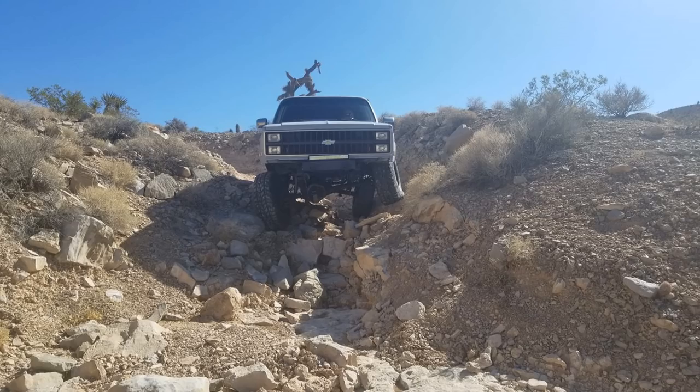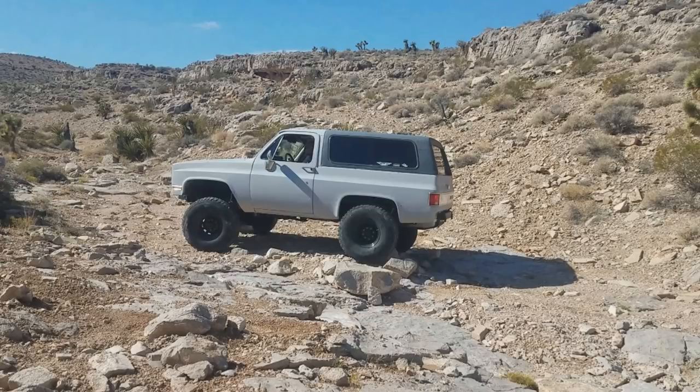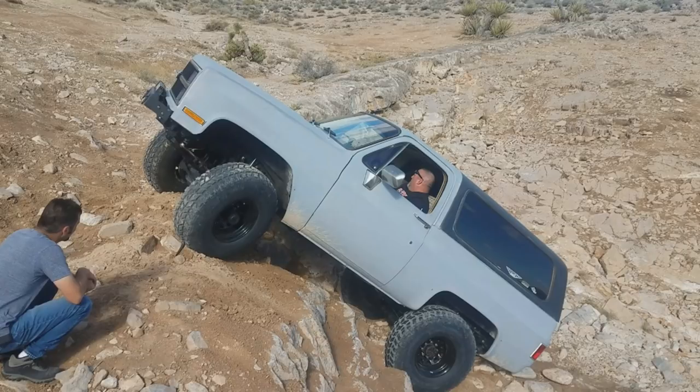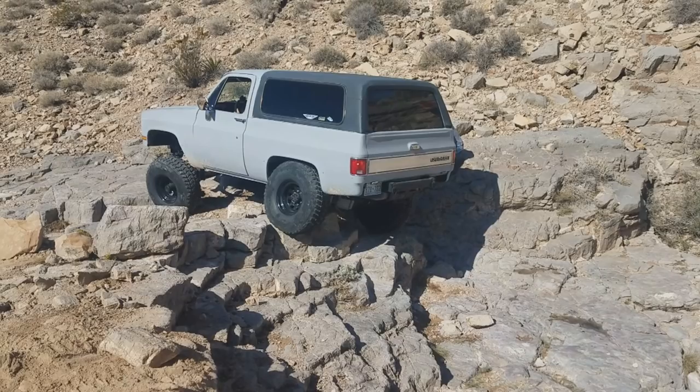I don't know if you guys have watched any of my wheeling videos up to this point — I've only been out a couple times — but the main issue I'm having with the truck right now is steering. The thing is a death trap on the highway, and it's not working too well on the trail as well. It gets me where I need to go, but it's definitely the next thing I need to address.